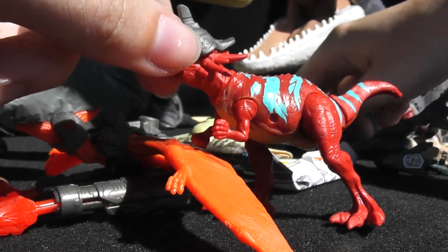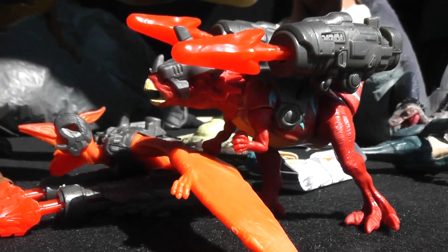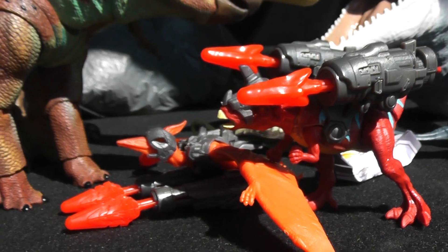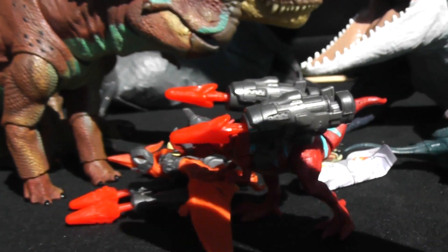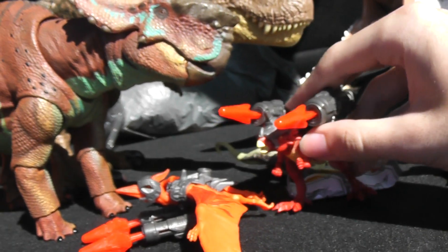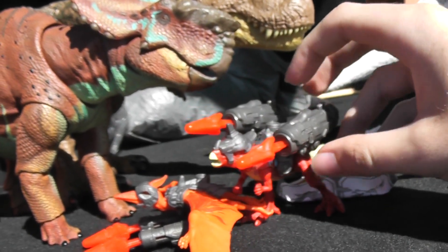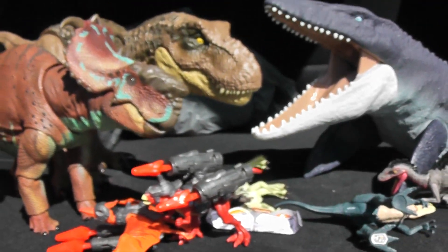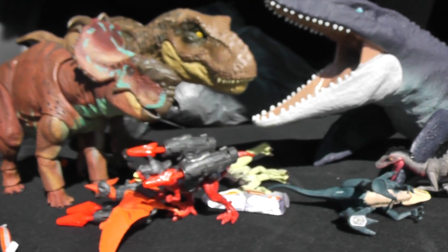And here's the Stygimoloch with the battle armor as well. So that concludes the review. Hope you guys enjoyed this video. If you did and you want to see more videos like this, definitely consider subscribing. I have loads of cool content on dinosaur figure reviews, fossil hunting, and more. Stay tuned for that, and I'll see you all in the next video. Bye-bye.